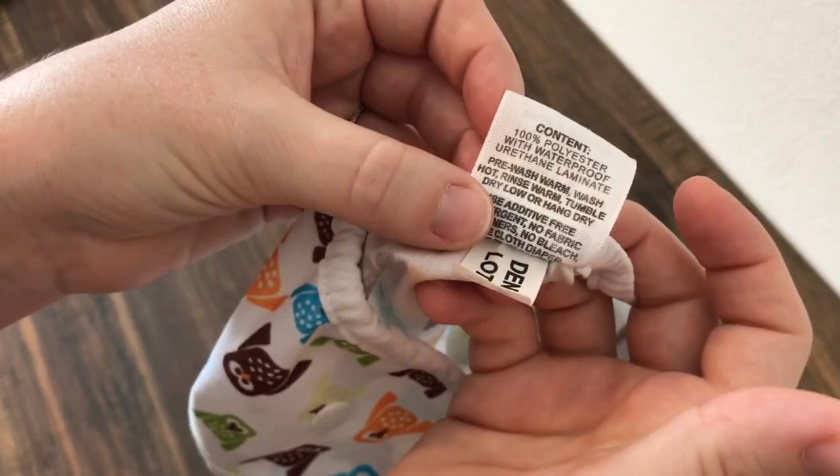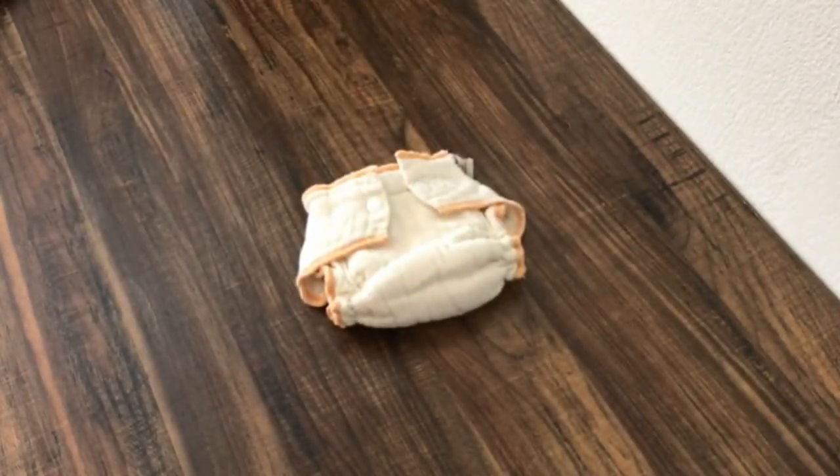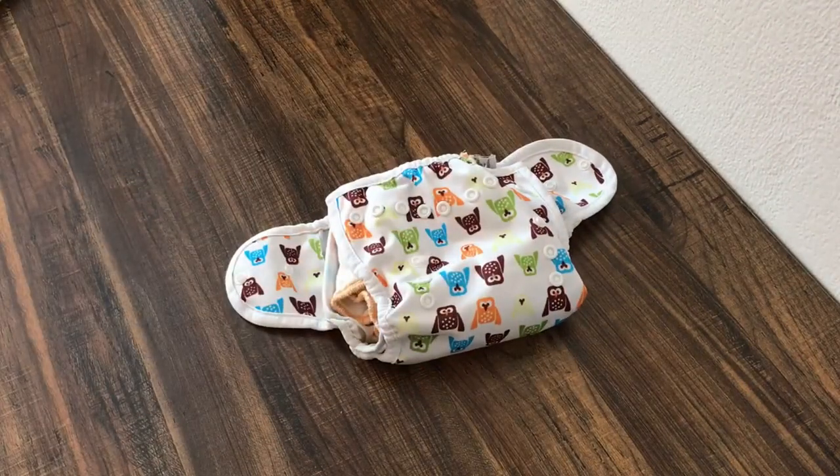You'll also hear this described as PUL or TPU. If you're not a fan of the polyester diaper covers — it is plastic — you can opt for a natural fiber cover, and your options for that are going to be either a wool cover or a fleece cover.